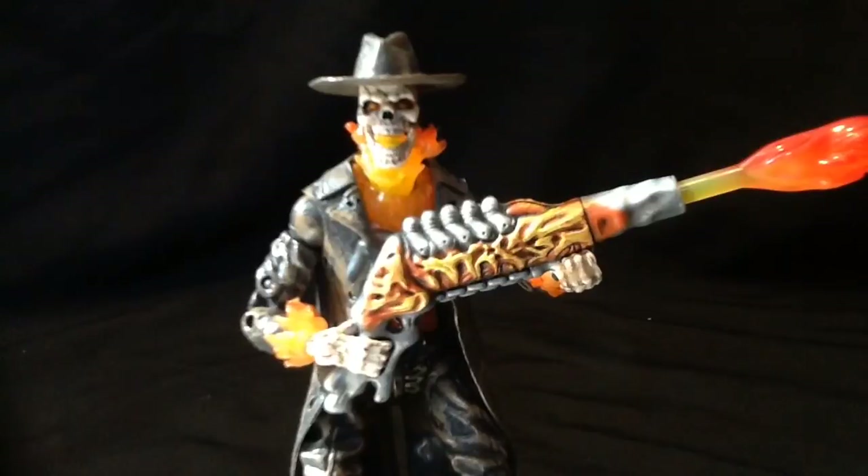Hey guys, it's Blood here, back again with day one of my 13 Days of Halloween. Today we're looking at something that most likely crawled out of there — the Ghost Rider movie series Caretaker. This guy actually showed up in the movie. There were two concept series figures, Scarecrow and Vengeance. We had a look at Scarecrow a couple years ago, and we'll be looking at Vengeance on Wednesday.